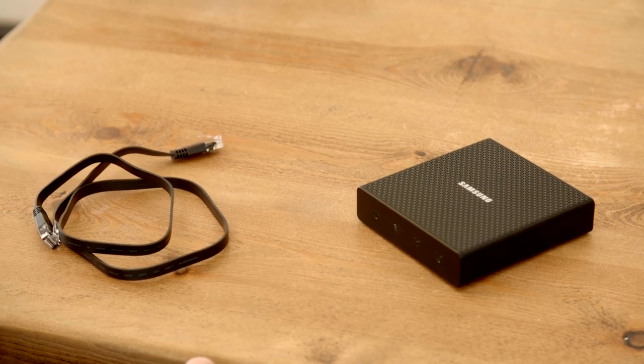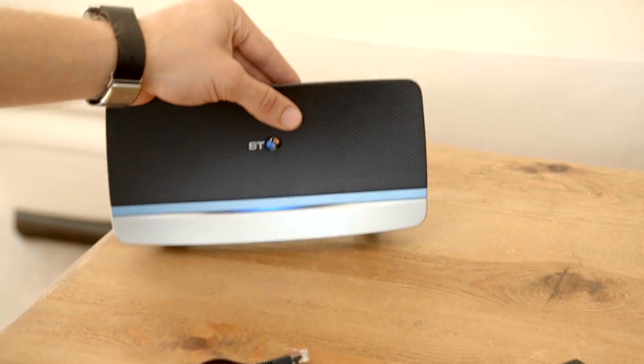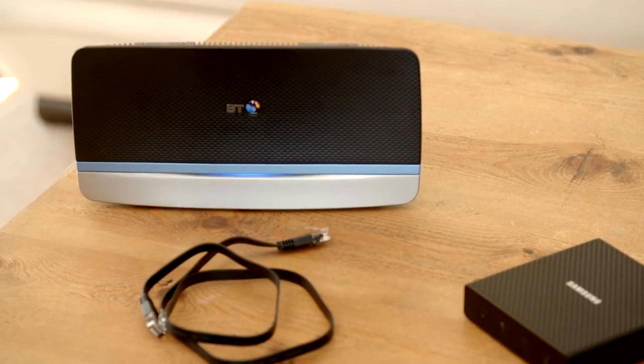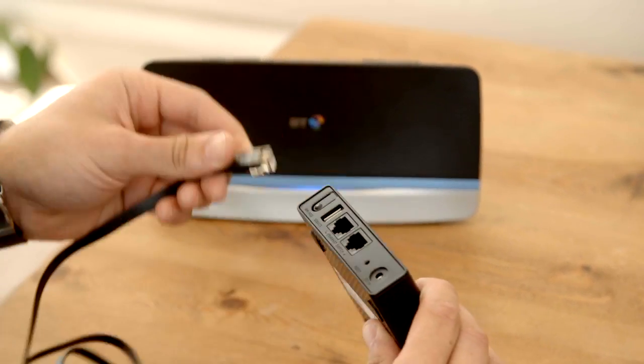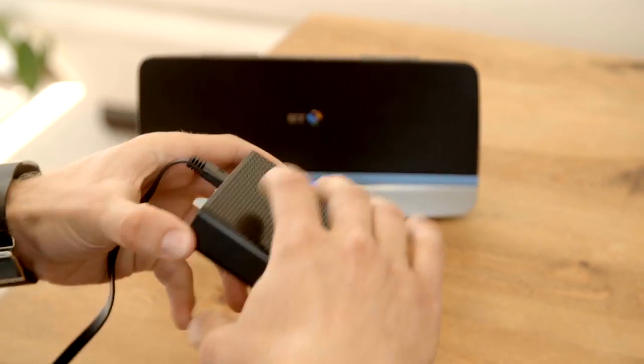First of all, make sure you have everything unboxed, and then find your existing internet router. To start off with, we're going to connect the Samsung hub to your router using the included LAN cable.